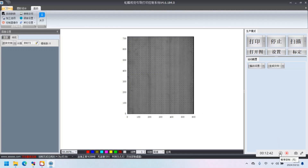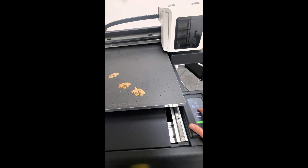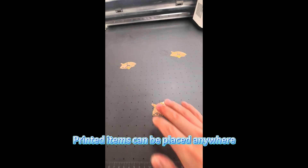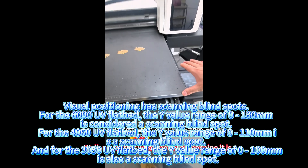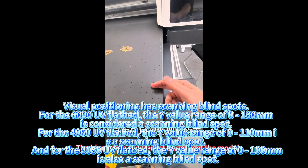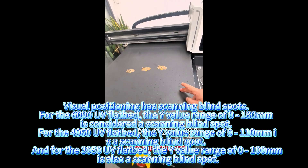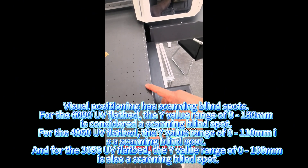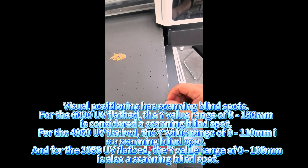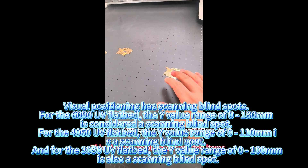Now let's start placing our print objects. Printed items can be placed anywhere, but visual positioning has scanning blind spots. For the 6090 UV flatbed, the Y value range of 0 to 180 mm is considered a scanning blind spot. For the 3050 UV flatbed, the Y value range of 0 to 100 mm is also a scanning blind spot.